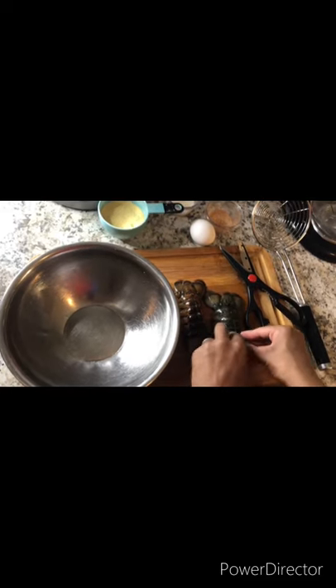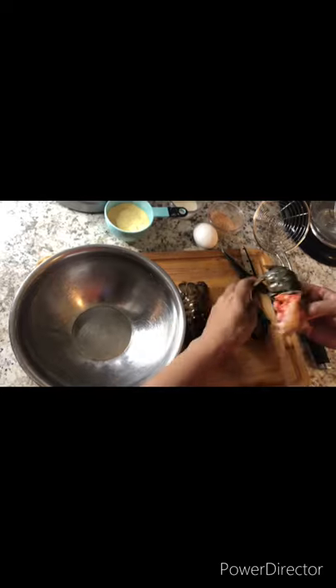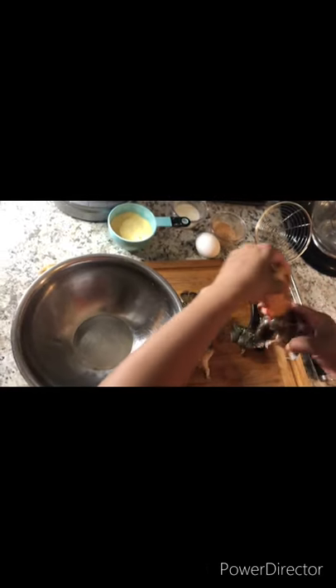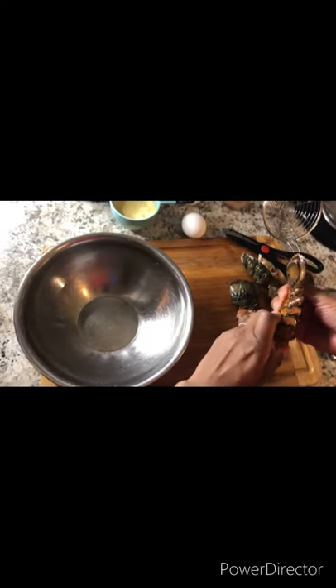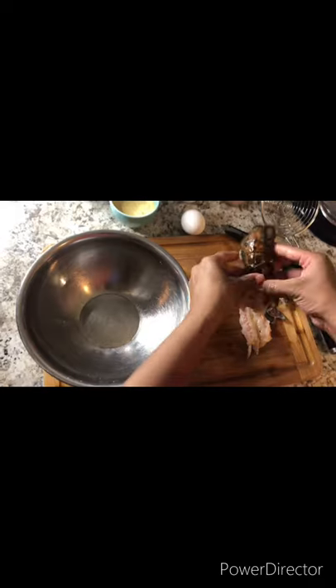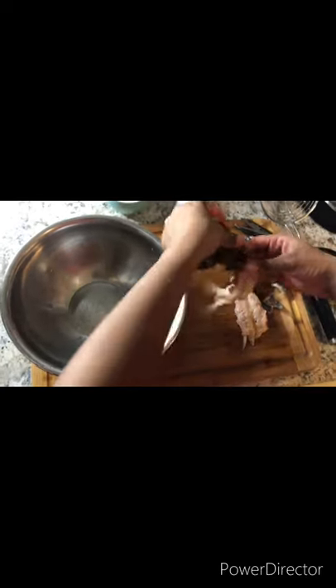Now you want to remove the shell completely. For all the measurements, check the description box down below. Here we go. Be careful because you don't want to cut your hand. Now you want to wash your lobster tails.